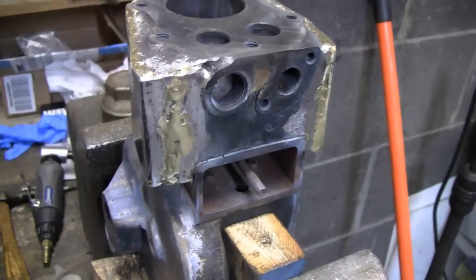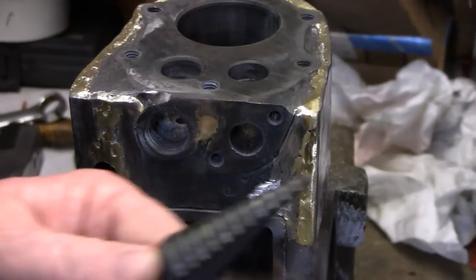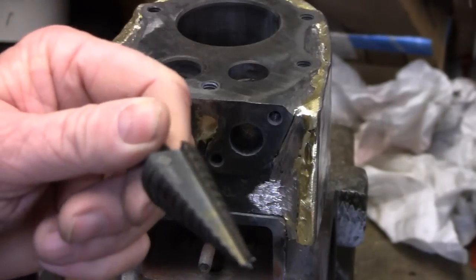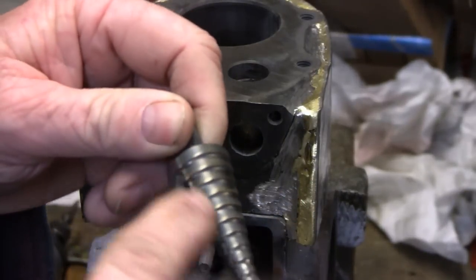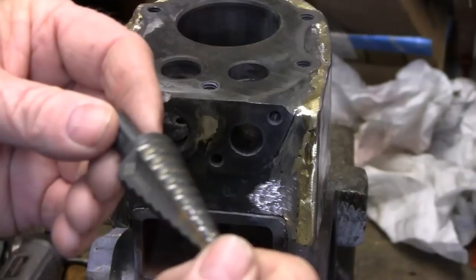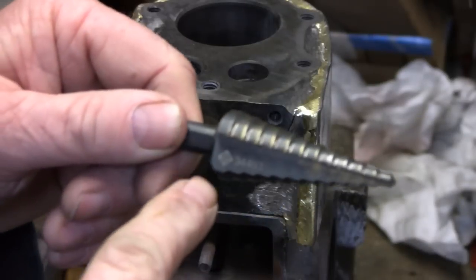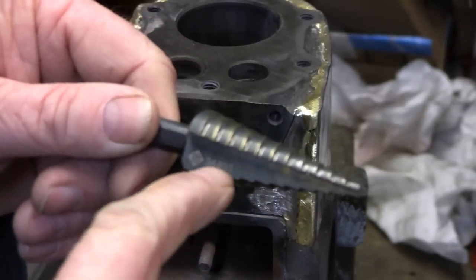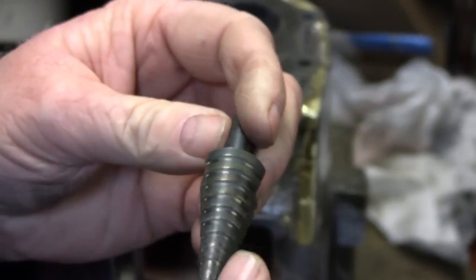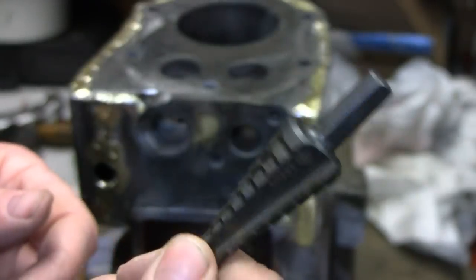I started the hole and it worked pretty good. Let me show you this unibit — a lot of guys have never heard of these. Instead of keep changing bits going bigger and bigger, these go in increments all the way to whatever size you want. When they first came out in the 70s I was skeptical, but they really are good. Get a quality one — this is a Greenlee, part number 34403. It's a good tool to have and probably wasn't even 20 bucks. I'll put a link in the description.